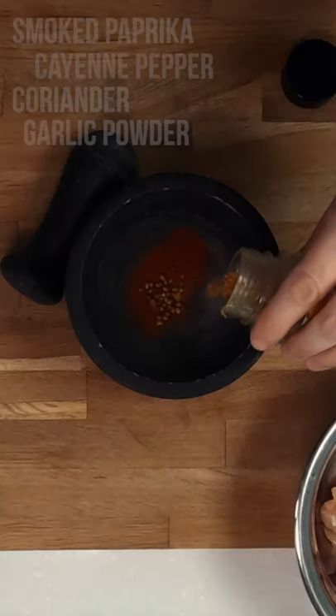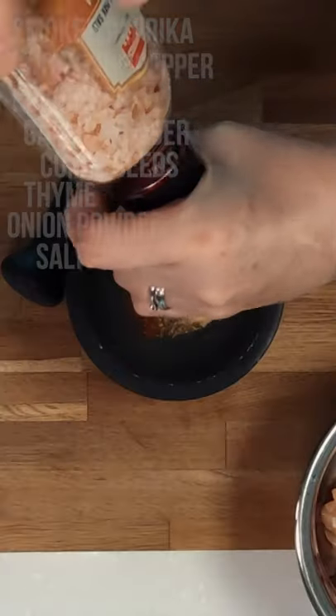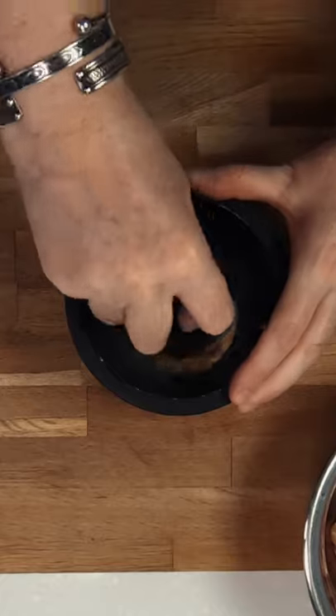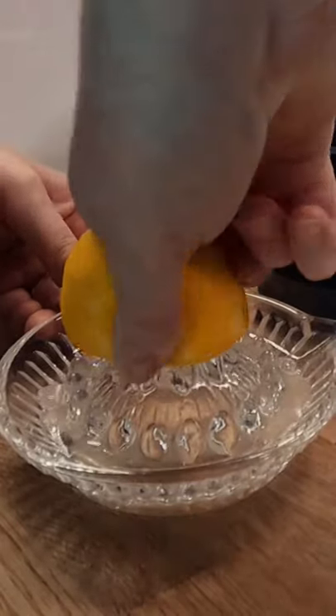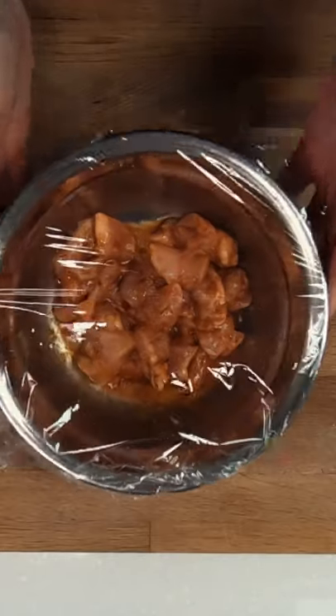Next we'll make a simple marinade for the chicken, and a list of the ingredients can be found in the description below. Once all of your spices are mixed, add some lemon juice and extra virgin olive oil. Mix this together with your chicken and then let it marinate for 15 minutes, or a couple of hours for maximum flavour if you have time.